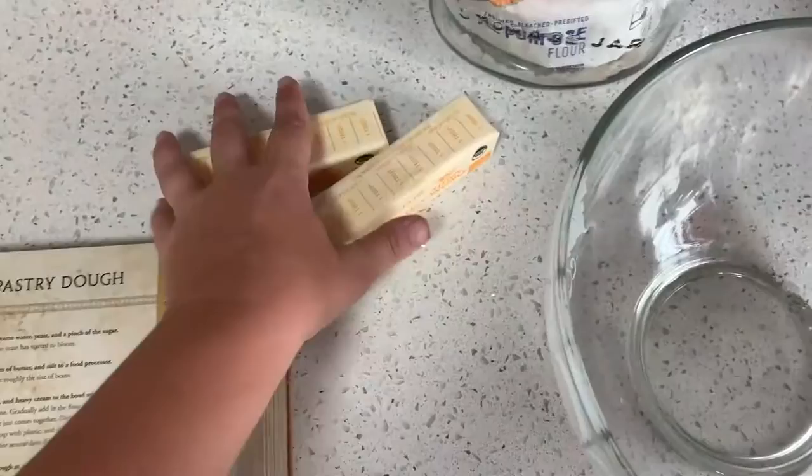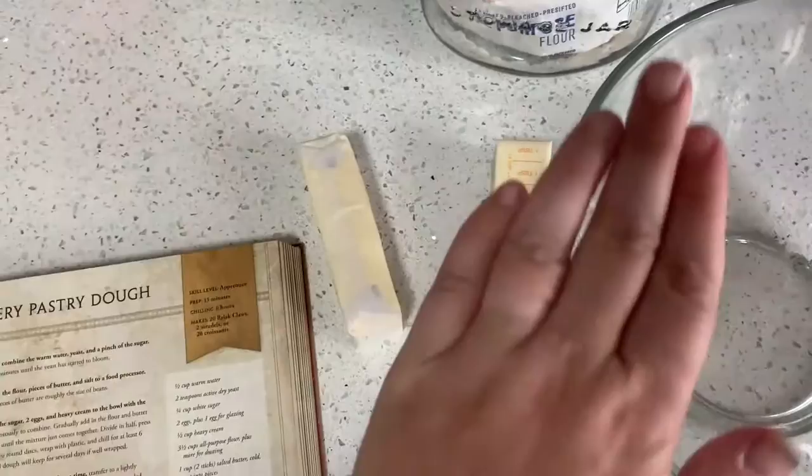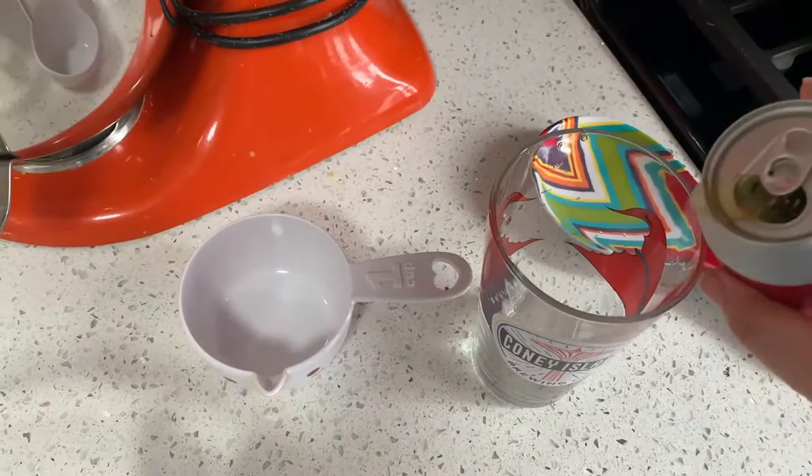For the pie dough crust, we have two sticks of butter because I have to make two things of pie crust — one for the bottom layer, one for the top. I've got my flour, and as always, I have my beer.